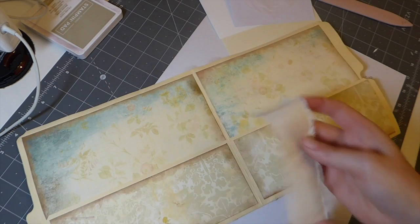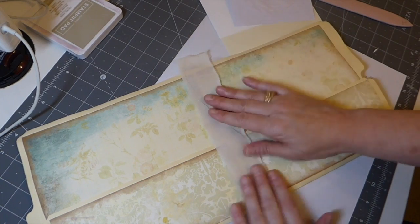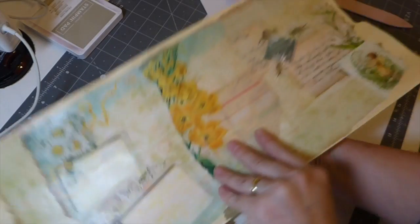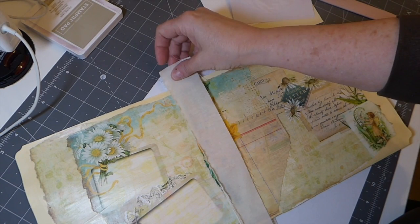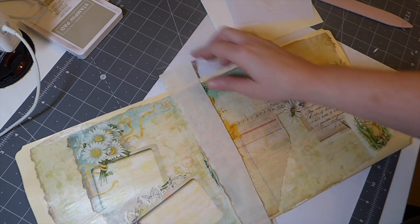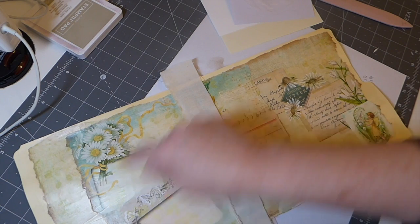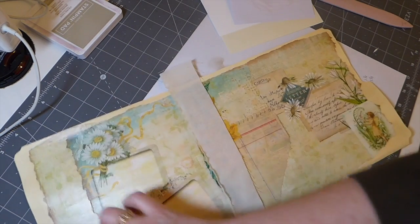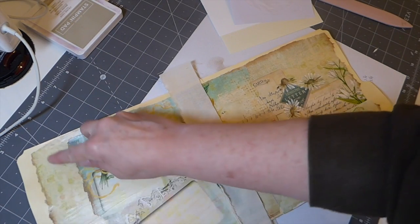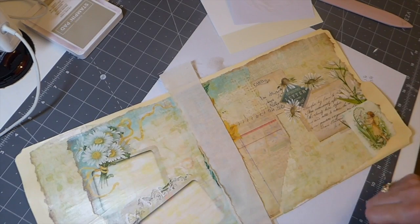I'm going to go to the sewing machine. I'm going to lay that and stitch one here and on this side the same. I'll trim this down and snip off what I don't want. I'm also going to run a stitch around all of this just to frame it out a bit, and it's going to help adhere and really secure that cardstock we just put down. I'll be back.